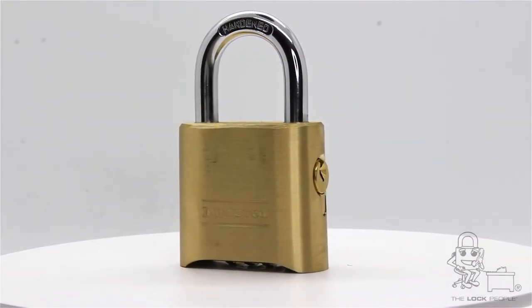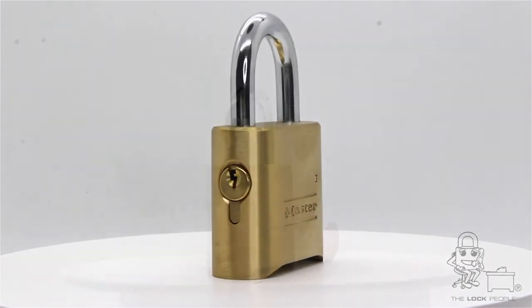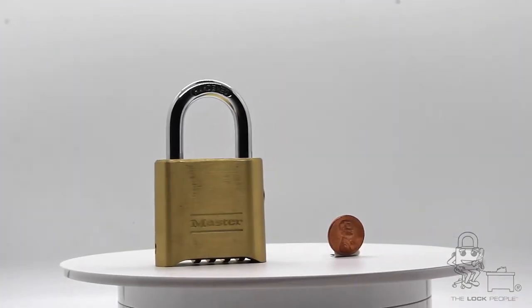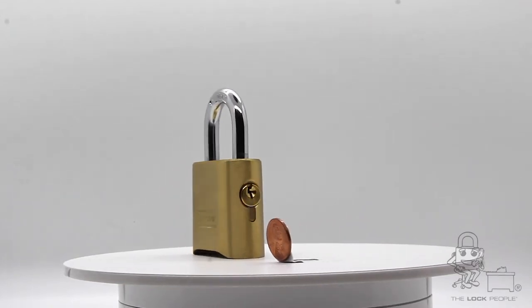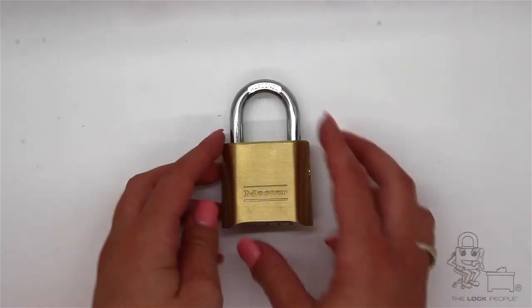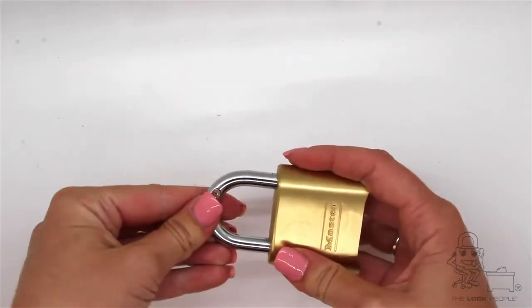It is most commonly used for lockers, dumpsters, gates, and cell phone towers. These locks can be used indoors and outdoors and come in a variety of shackle heights for different applications. Its solid brass body withstands corrosive environments and will almost never rust.